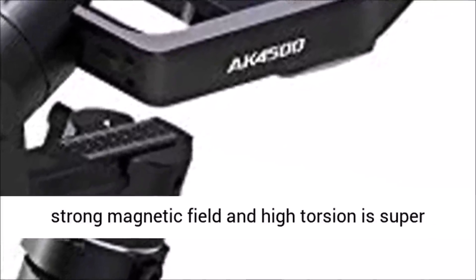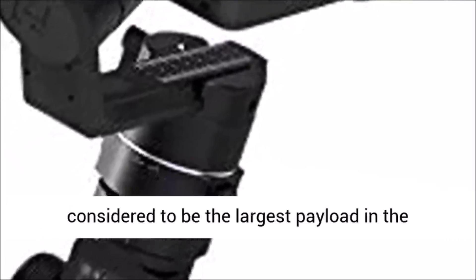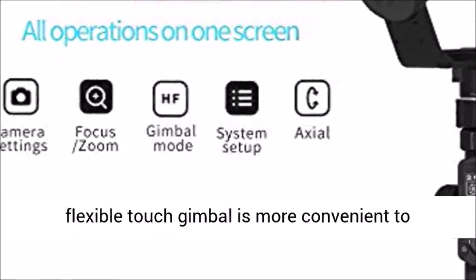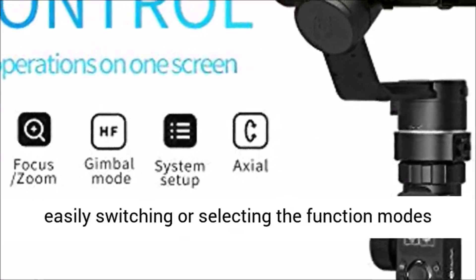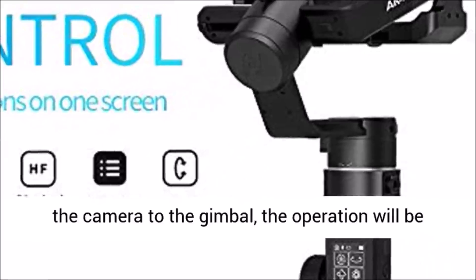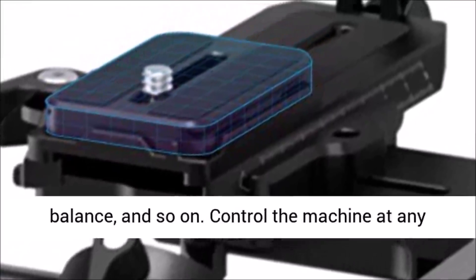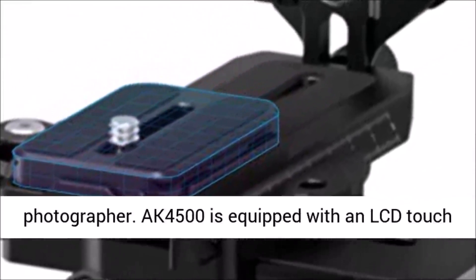The new generation brushless motor with a strong magnetic field and high torsion is super powerful. The maximum payload is 4.6 kilograms, considered the largest payload in the 3-kilogram grade gimbals, so the AK4500 can easily handle all popular DSLRs. The flexible touch gimbal is convenient to operate, displaying the current mode status and easily switching or selecting function modes with one button. You can switch the screen by sliding left and right and easily adjust camera parameters such as ISO, white balance, and more. The AK4500 is equipped with an LCD touch screen that allows you to set almost all gimbal and camera parameters without a phone app.